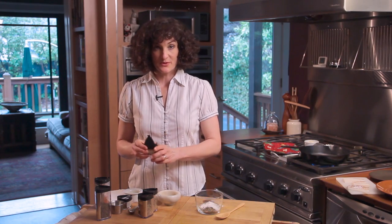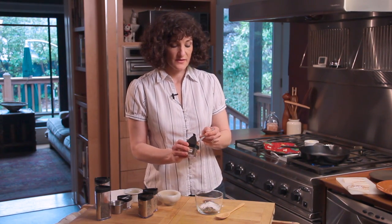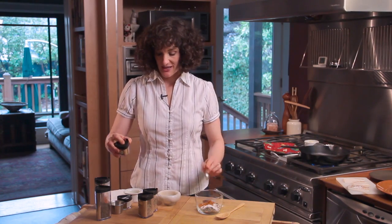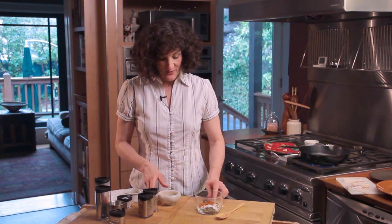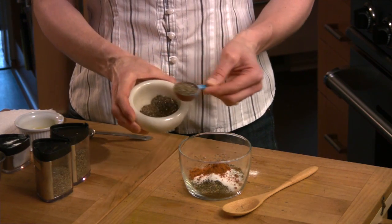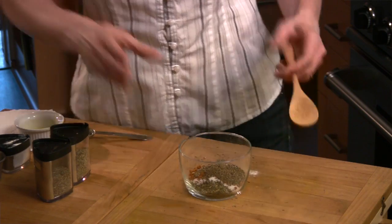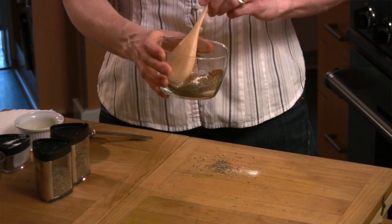And now the heat — a teaspoon of cayenne pepper. This gives it that Cajun kick. And then we also need one tablespoon of freshly ground black peppercorns, so that just gets mixed up. I don't include salt in the blend because I prefer to salt each dish individually depending on what it is.